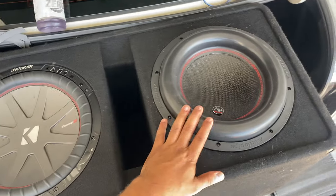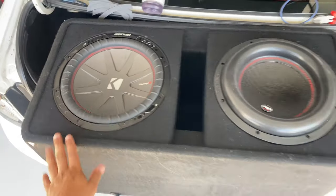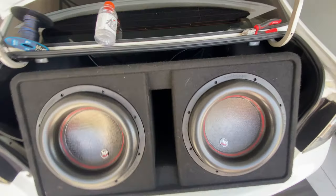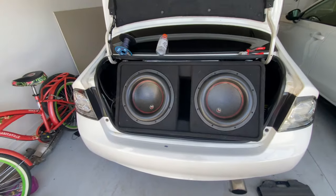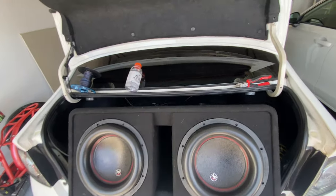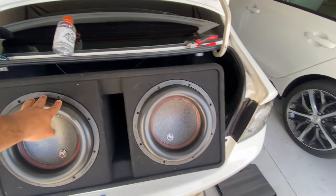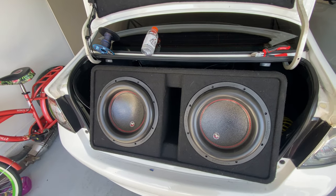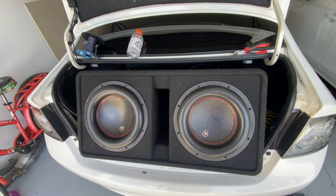I wired them to 2 ohms. Got them both in — like I said, it lined up, looks good. Now I just have to figure out the whole custom box situation, but this should do for now. These are 1100 watts RMS each and I have an 1800 watt amp, so it's just a little bit underpowered but not by too much.